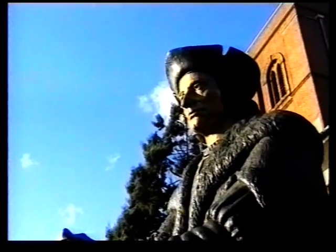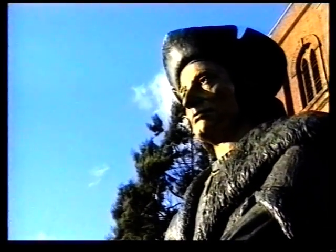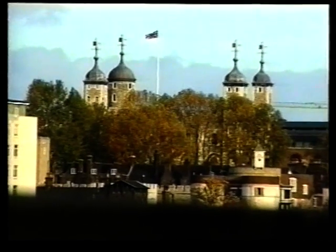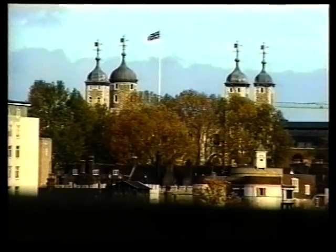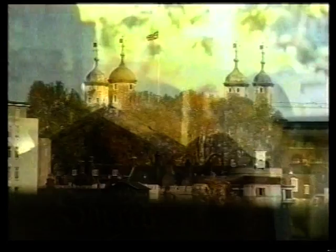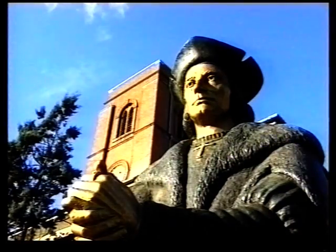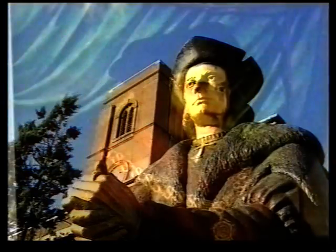Thomas More's trial took place on July 1st, 1535. More was sentenced to the traitor's death — to be drawn, hanged and quartered — which the king changed to beheading. He walked to the scaffold on Tower Hill. 'See me safe up,' he said to the lieutenant, 'and for my coming down let me shift for myself.' He told the onlookers to witness that he was dying in the faith and for the faith of the Catholic Church — the king's good servant, but God's first.